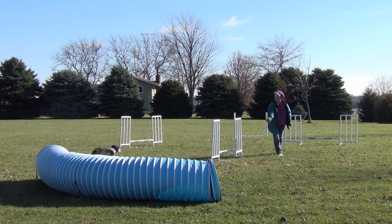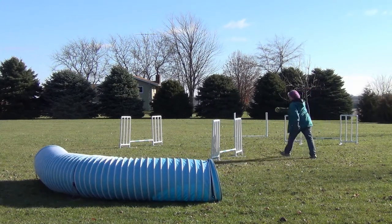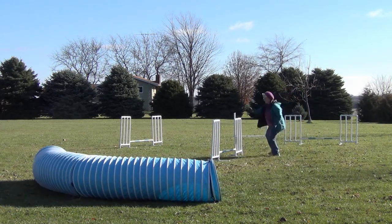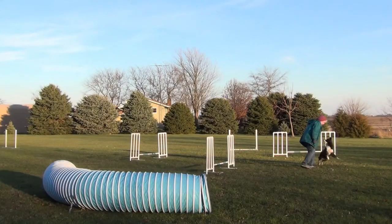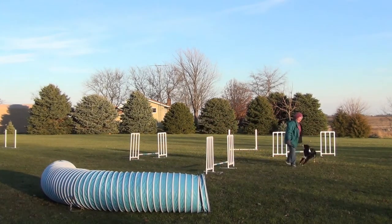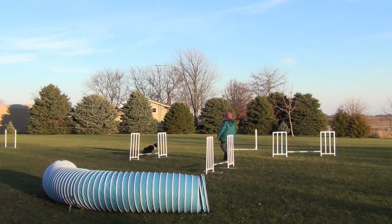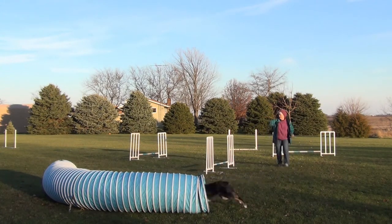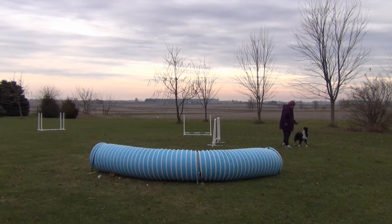We had several problems with this short sequence. The basic problem was Willie's not slowing down quite enough for the first jump to make the tight wrap. That time I worked on just getting the wrap. But even when he gets the wrap, he's really cutting in too close to me. In fact, he did knock me down once while we were doing this. And I tried and tried to impress upon him that that bar had to stay up - it came down several times, although it doesn't in these clips.